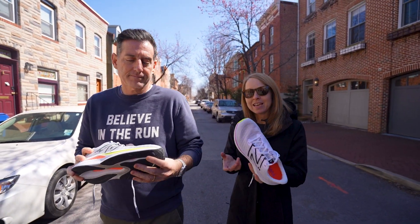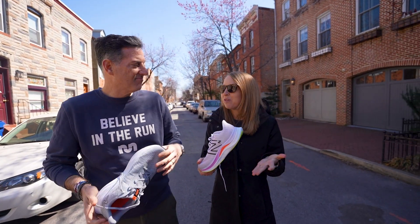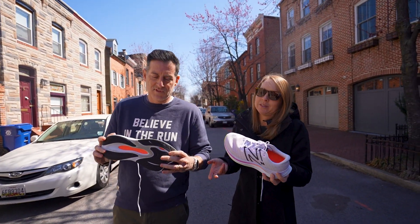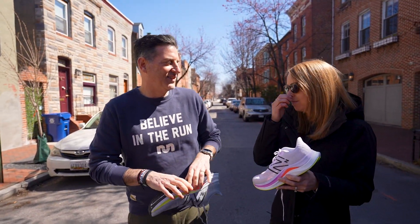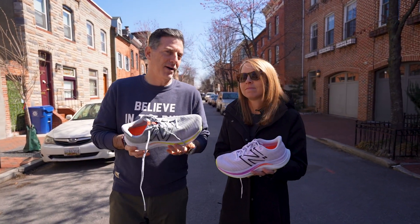Because of this plate and this slightly firmer foam, I feel like you can pretty much do everything with this — daily training and maybe even some speed work or faster stuff. My experience with it, I don't know if I'd say it's a do-it-all shoe. I still would like a little more bounce and pop off the toe.